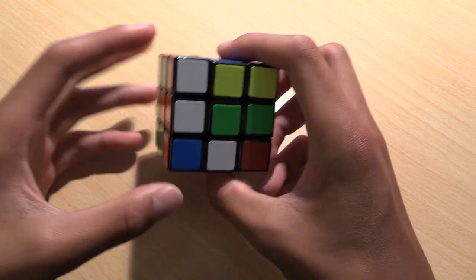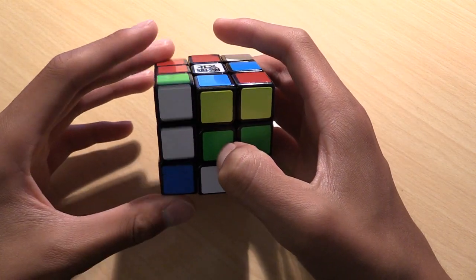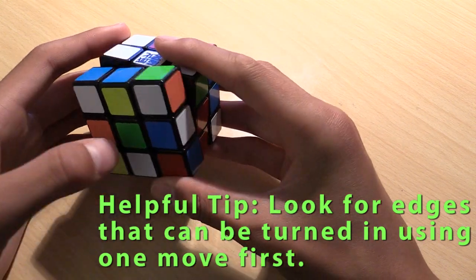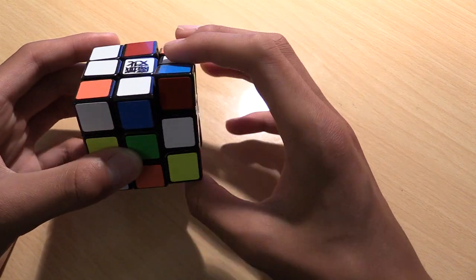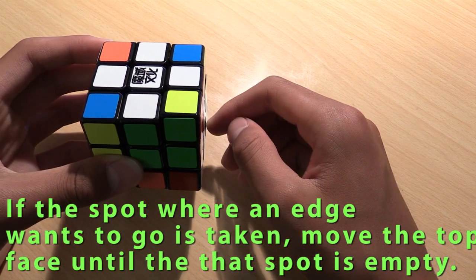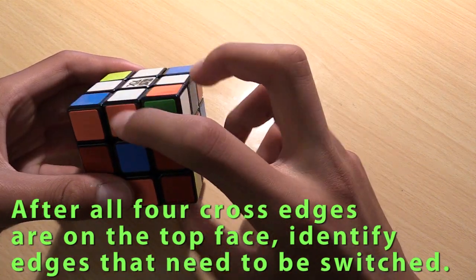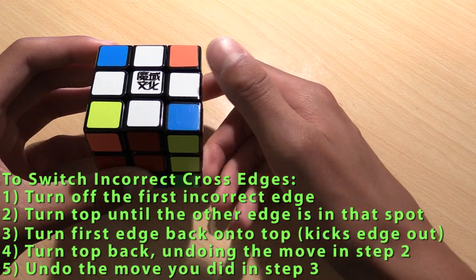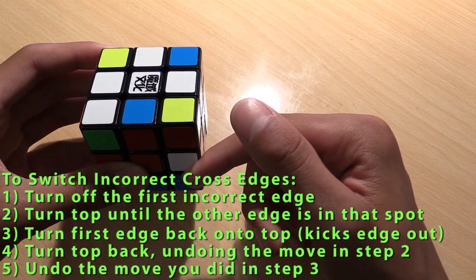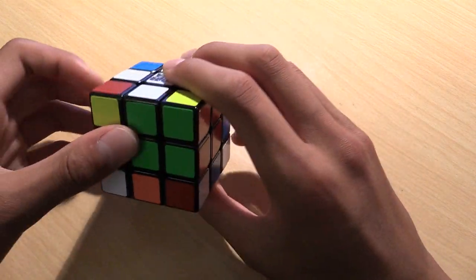Once you find the four white edges, you can begin to start turning them in. For example, this one here you can turn in with just a simple one move. Once you have all four cross edges in place, check that they are in the correct positions. If two pieces are not in the correct positions and need to be switched, turn one of the edges off the top face, turn the other edge over that spot, put the first one back up kicking the second one out, then turn the top face back and pull the second one back over. And now you have all four of your cross edges in the correct position.